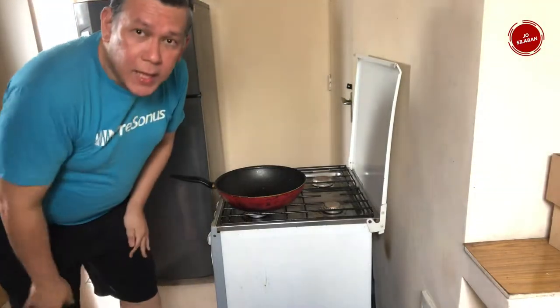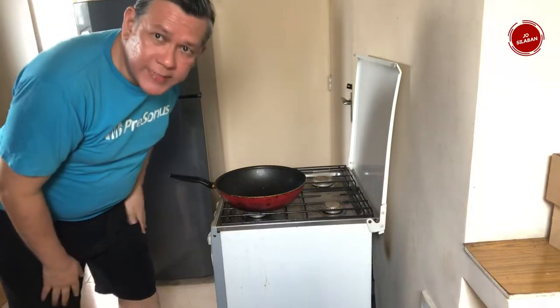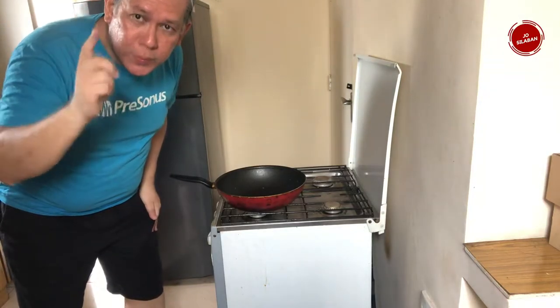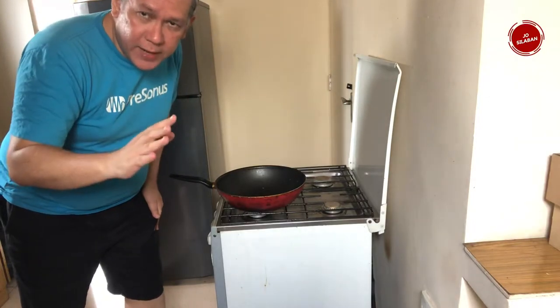Hello everyone, how are you today? Still in the lockdown series. This time I'm going to cook Indonesian fried rice — standard Indonesian fried rice.